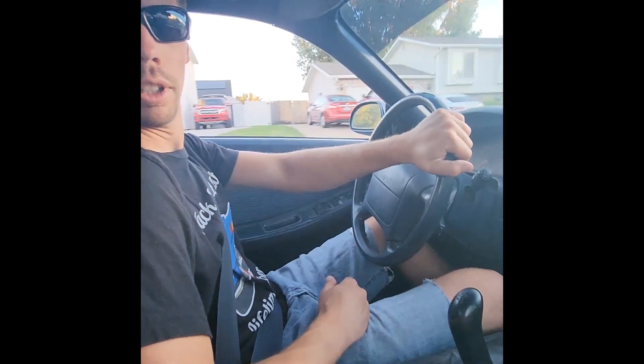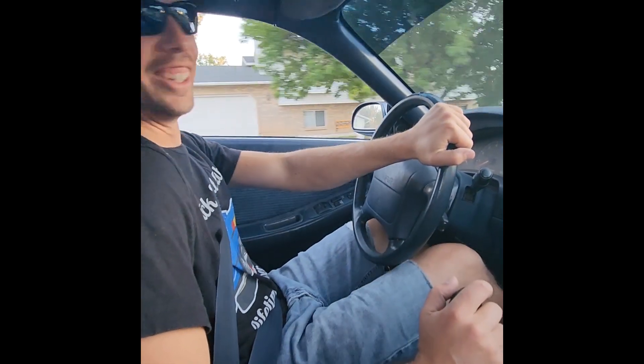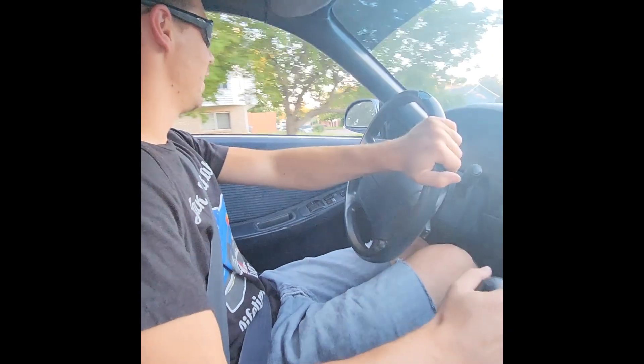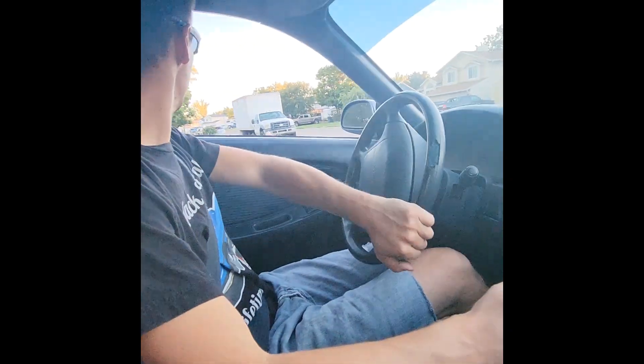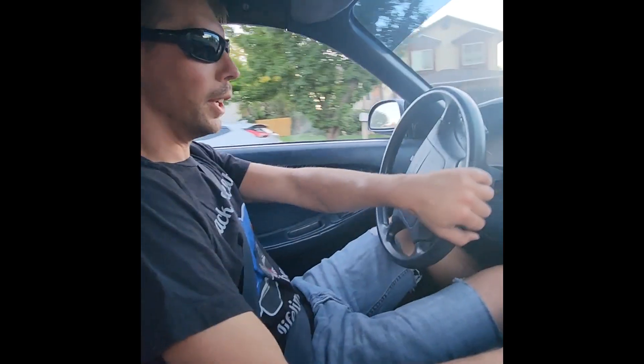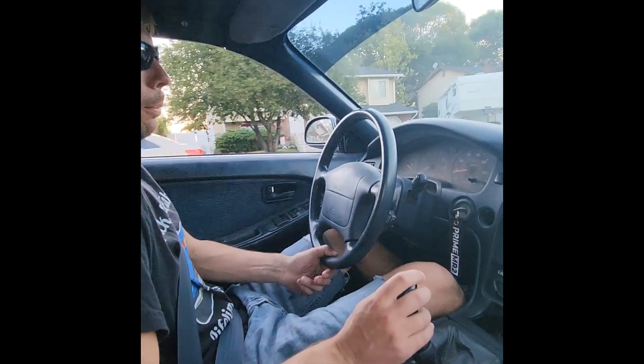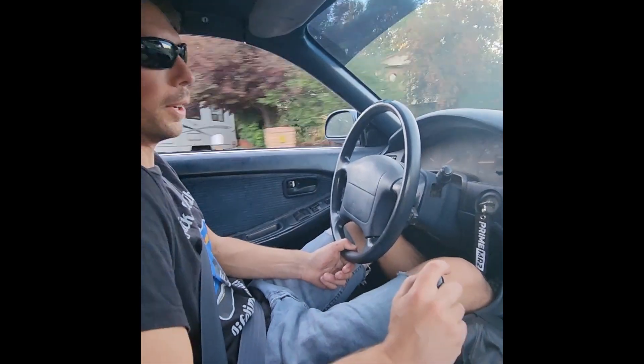I can't believe it worked. I thought it was going to grind or stick or do something. It shifts just as good as going into first — and first is the benchmark. There's second — took a little bit of effort but it goes in. I feel confident.